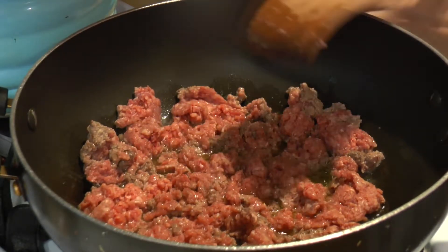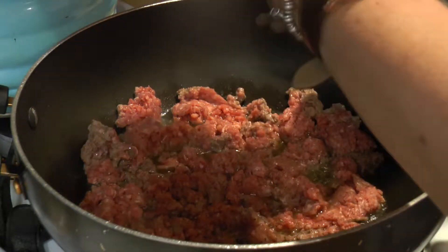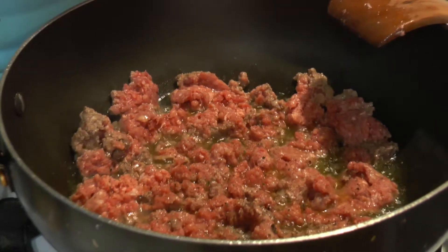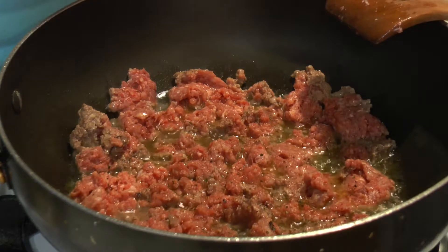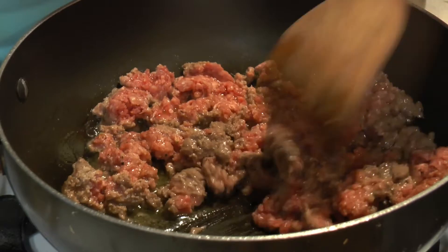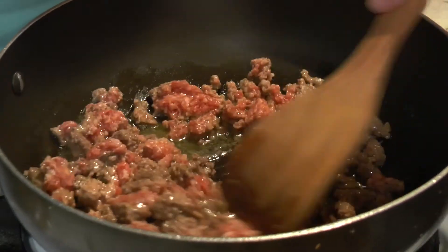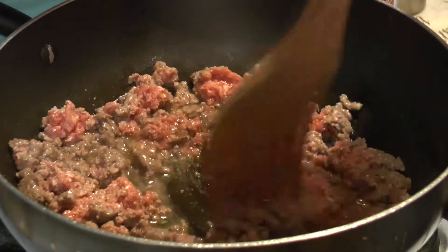As you can see the meat is starting to brown up. I'm going to add a little salt and pepper, and it's making its own juice. That's why you don't need a lot of olive oil — between the meat, the water it releases, and the fat. This is 85/15 meat-to-fat content.